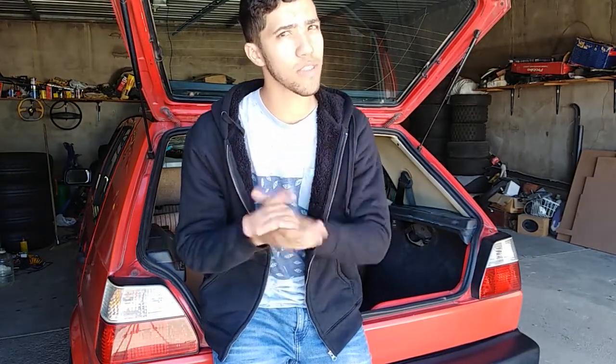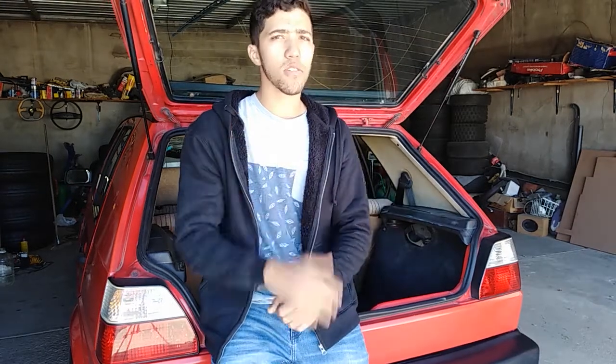Welcome back to the channel guys. Today we have an aesthetic mod for the Mk2 - it's quite the classic mod. It's something I haven't seen a lot, especially now, so I think you guys are going to enjoy this. I'm a little bit on the fence about it, but maybe you're looking at getting the same thing for your car and you're curious about it. I have a good example right behind me and we're going to fit it and see how it looks.